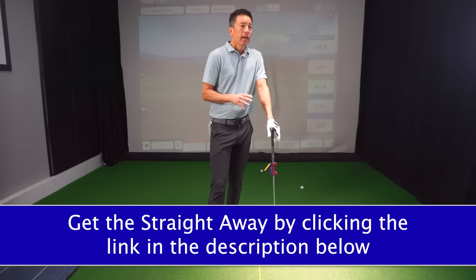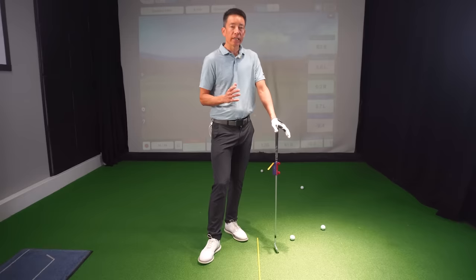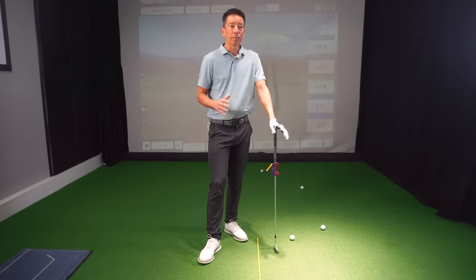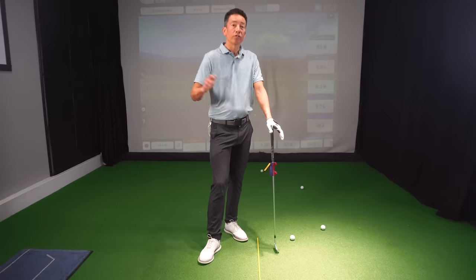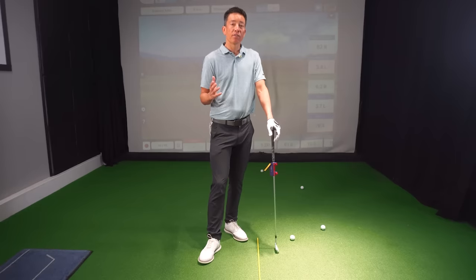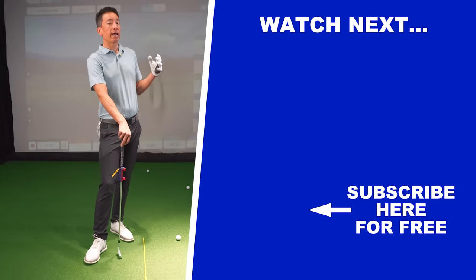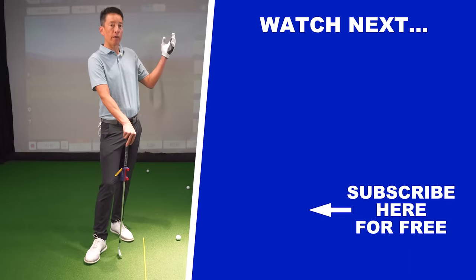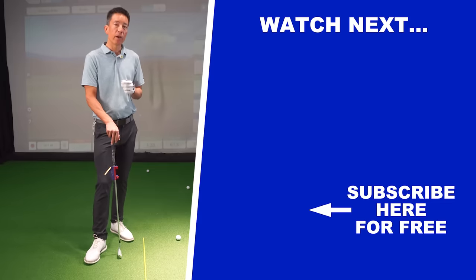Other than that, I hope some of these stories about Faldo and Ledbetter working together — Ledbetter coming up with this same swing trainer because he was trying to get his students to swing more like his model, Nick Faldo — I hope this stuff's helped you out. If you want to look at another video that has some other things to help you with your takeaway, I've got one right up here. But other than that, I will see you next week. Have a great week.